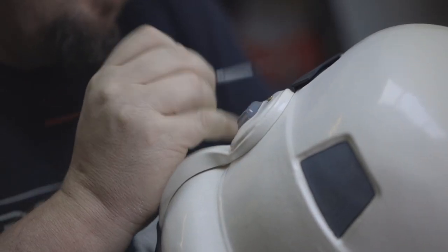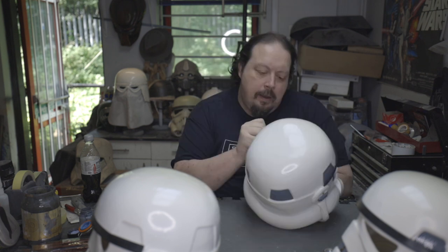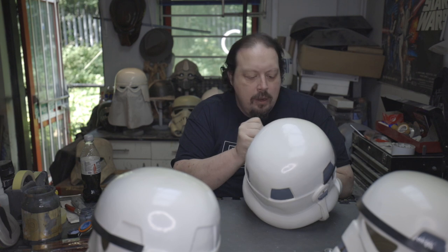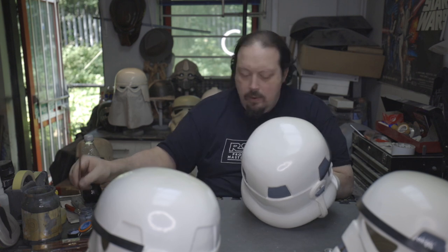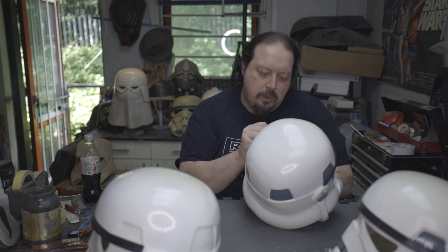But we can correct that. Just go in with the grey. What I am doing here is just neatening up the ends and making sure that they look just a bit more even. You can take your time with this. Obviously I am trying to do this as quickly as possible for the video.